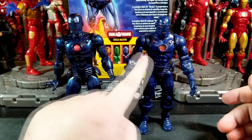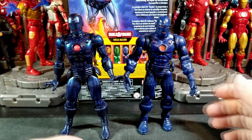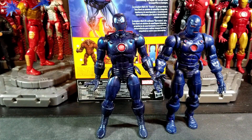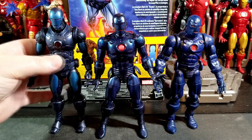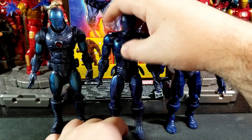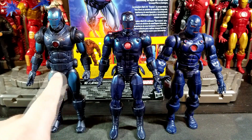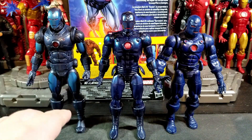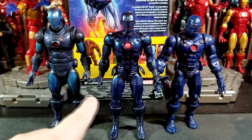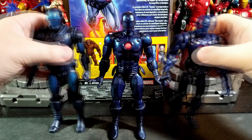I do wish the new one had the red up top like the old Toy Biz one did. Here's another comparison — the Mezco Stealth Iron Man. So you've got the original Toy Biz, the new Hasbro, and the Mezco. The Mezco looks more like a modernized version of the stealth suit, but I really like this classic look. This one has really nice paint work too, but it doesn't have the shine that the new Hasbro one does.